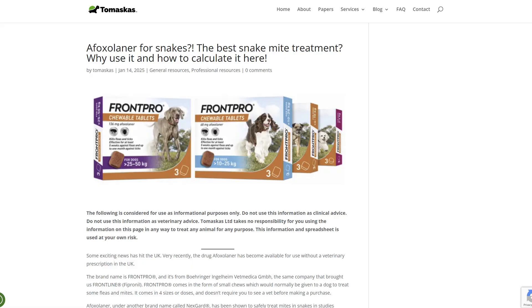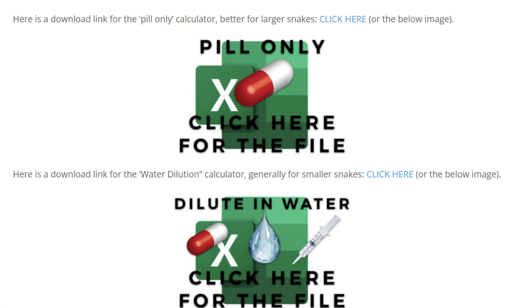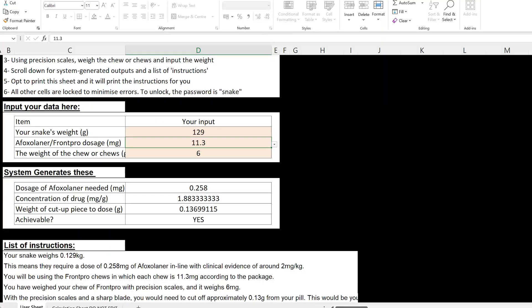I'm going to head over to tomascus.co.uk, look at their article on afoxolaner — a new drug for getting rid of snake mites — and download their calculator. In a nutshell, you need to do some maths to make sure you give the right amount of drug per gram of body weight of snake. There's a calculator on this website that makes it a lot easier. I need to give 0.136 grams of afoxolaner.